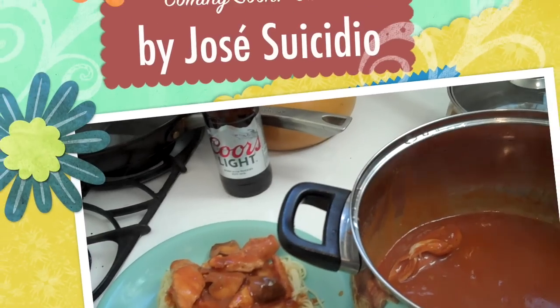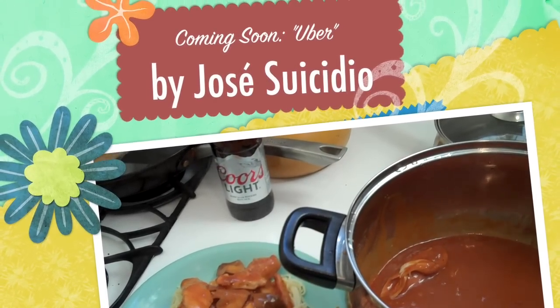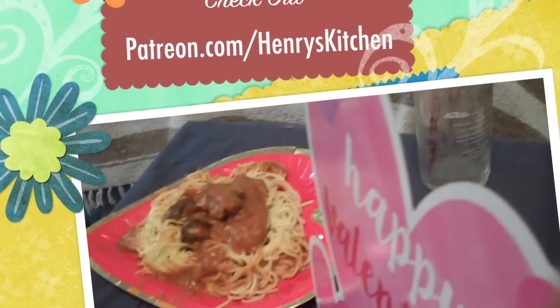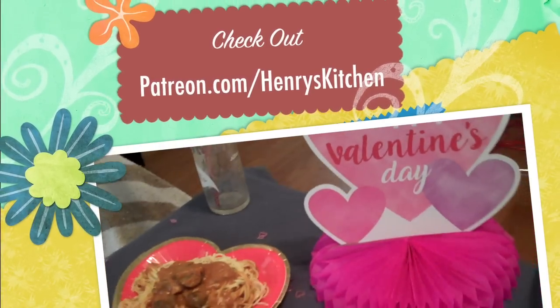Thanks everybody for being my Valentine this Valentine's Day, and I want to say a special thank you to all of my patrons over at patreon.com/henryskitchen. She's got other ways she'd rather spend her time, and that's why she just wants to Uber home.